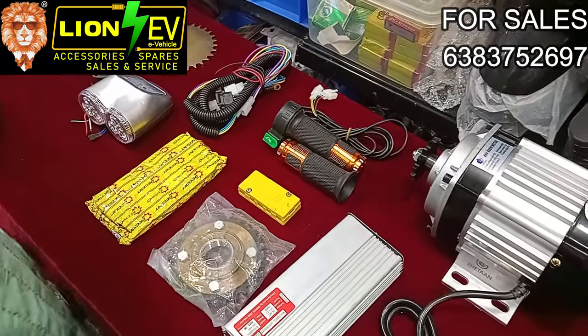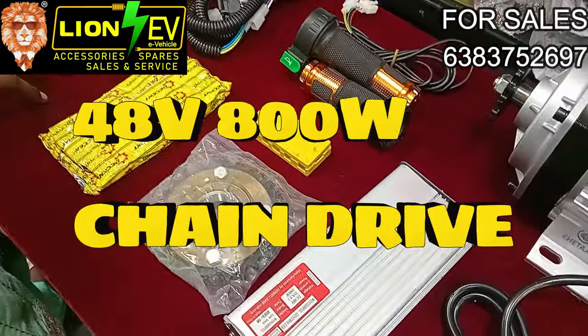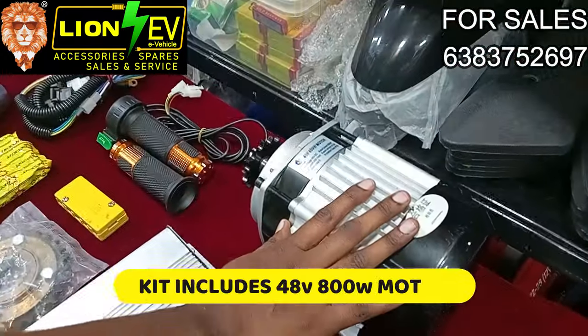Welcome to LINE EV. In this video, let's talk about chain drive motor. The motor can be used in 2V and 3V. Let's talk about the 48V and 800W motor.